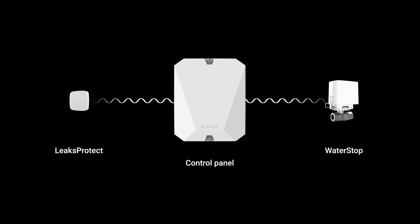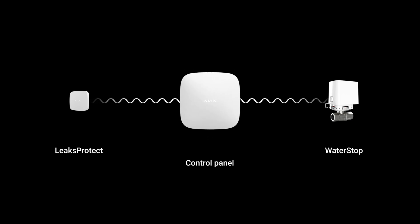An AJAX security system, a LeaksProtect detector, and a WaterStop valve — this kit will allow you to build an automatic water leak prevention system with professional-grade reliability. Let's see it in action.